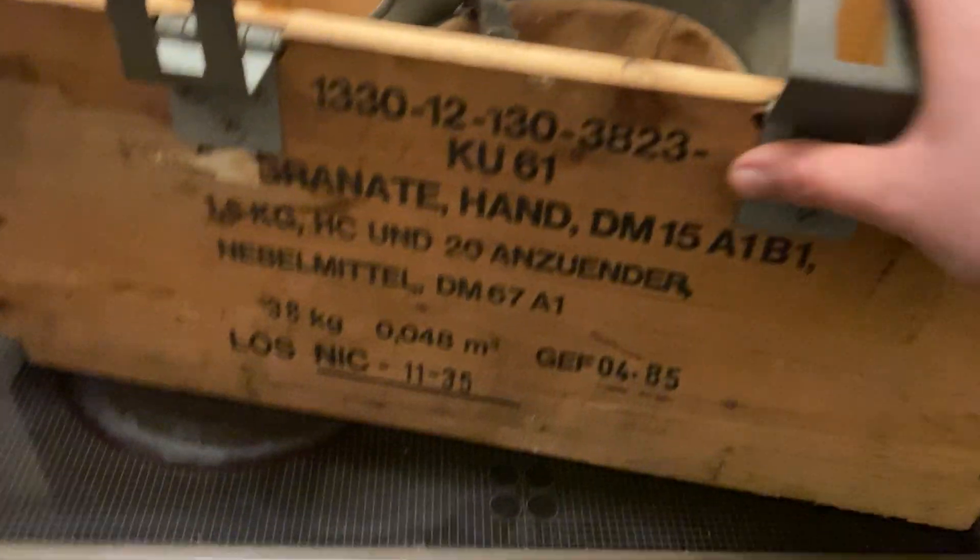The real thing aside from this Bundeswehr hand grenade box — which was kind of nice too — is obviously this helmet, which I'll set on top of this box now.